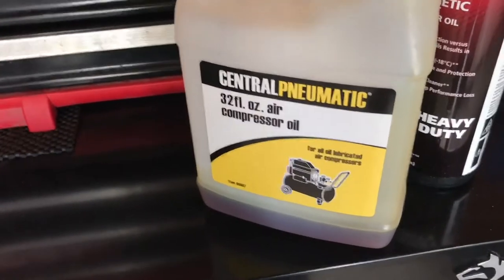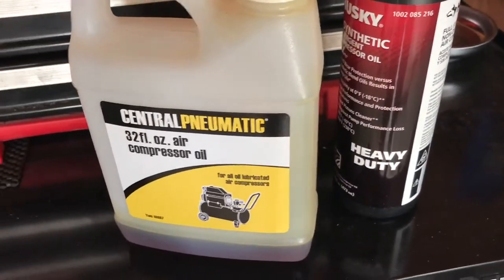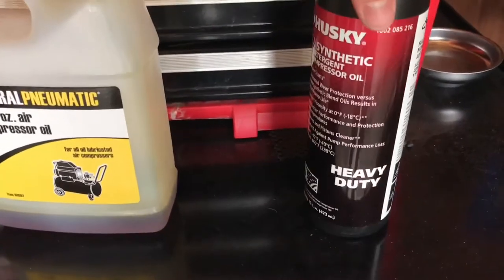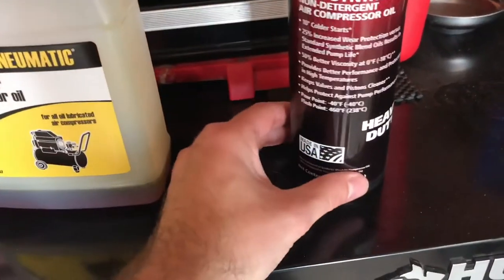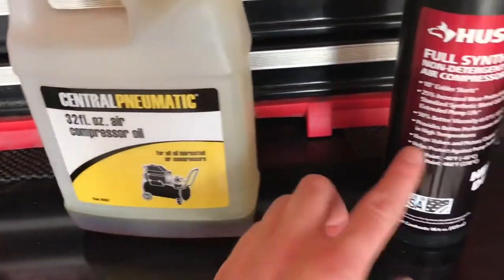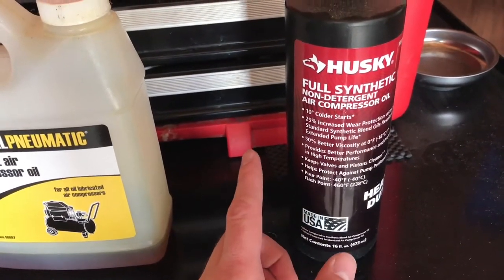Having said that, I'll show you the type of oil I use. When I first got this compressor I used the cheap stuff from Harbor Freight and flushed four or five times with it — fill it up, drain it, five or six times running five minutes each. This cheap oil does the job, but what you really want for better longevity is full synthetic air compressor oil. I got this Husky brand from Home Depot — 16 ounces versus 32 for the cheap stuff, and it's quite a bit more expensive.